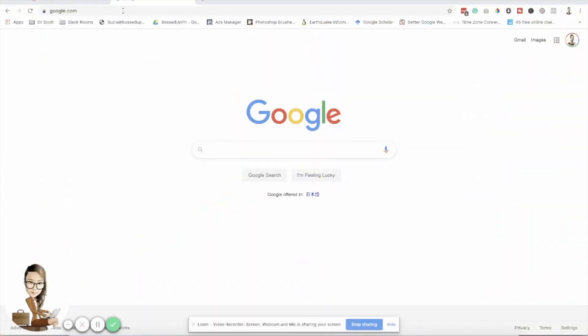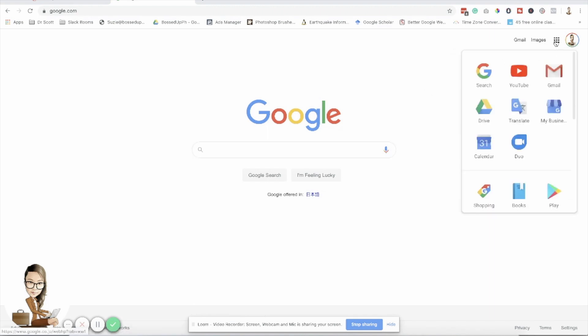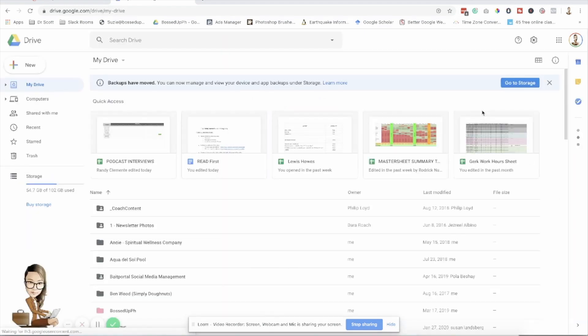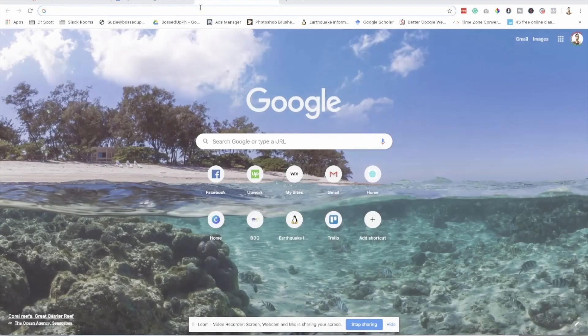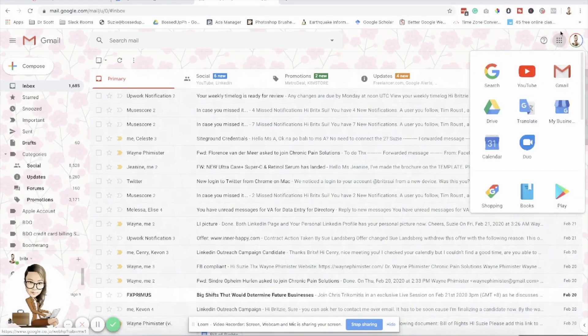You are now watching my screen. As you can see, I'm here on the Google window. Make sure that you are logged into your account so that you can access your Google Drive. As long as you are logged into your Gmail account, you can also access your Google Drive.